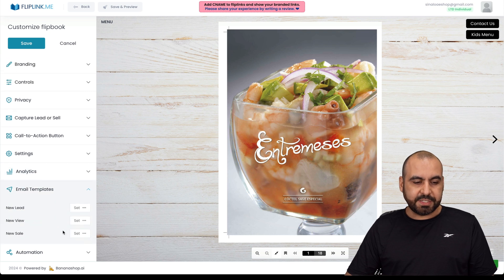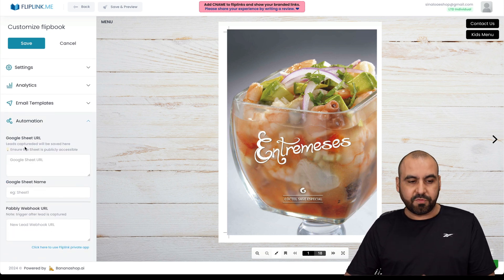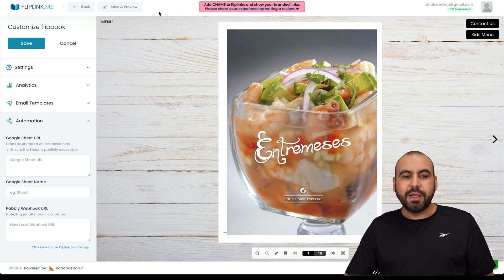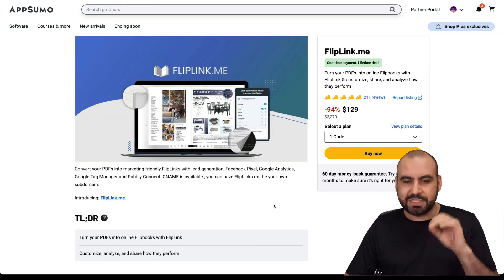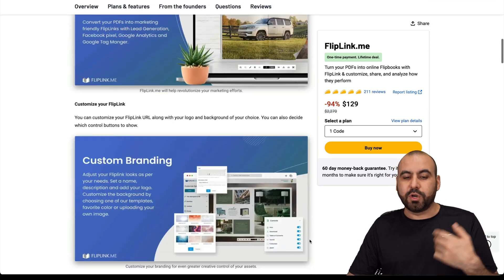You also have email templates for new leads and new views, plus automation for leads. For example, you can send lead data to a Google Sheet, set the sheet name, or send it through a webhook URL via Pabbly Connect. You have all these options available, and as mentioned you can add CNAME to this. It's a really great deal especially for restaurants, but it works just as well for other PDF use cases like a furniture store catalog.